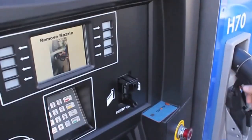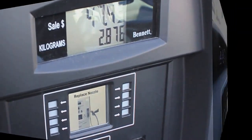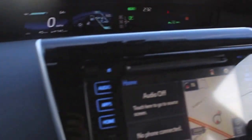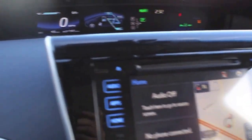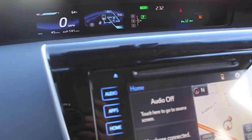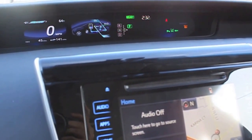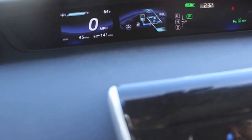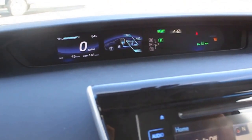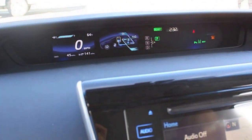So this one had 2.8 kilograms worth of hydrogen. We are done filling it up, and that's about it. As you can see, we are all filled up with the hydrogen. It's pretty simple — a little bit different with the way the nozzle works. Just like anything else, it takes some getting used to. But hopefully this video can give you some insight into what it takes to fill one of these up. It took maybe three, four minutes to fill it up.